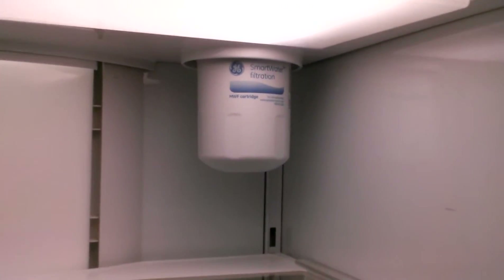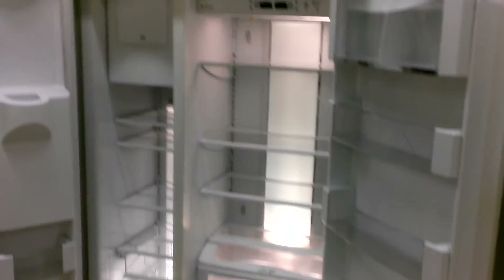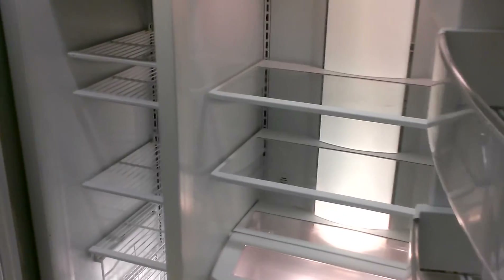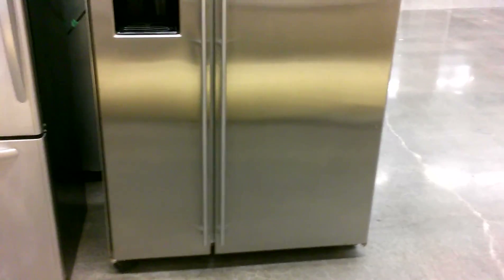There's also water service out here, and that's why the filter is there. Everything does appear to be in working order. All cosmetic issues aside, this refrigerator is an incredible deal and appears to be in perfect working order. It was tested except for the ice maker. This concludes the working demonstration video of the GE Monogram 42-inch side-by-side refrigerator.